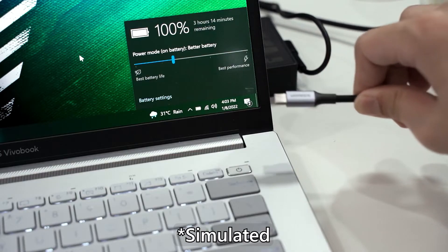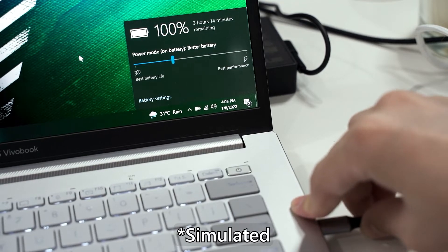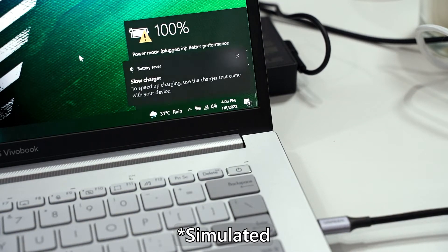We also had a weird issue that we cannot pinpoint as either software or hardware. Asus has laptops that come with 100W USB Type-C chargers, so in our minds we figured we could just use our random 100W Ugreen GAN charger to charge the laptop. Well, when we plugged it in, it just said 'charging slowly.' I have no idea why this happens, and it happened twice — first with the ROG Flow X13, and secondly with the Zenbook 14X UX5400E.